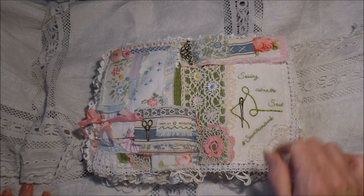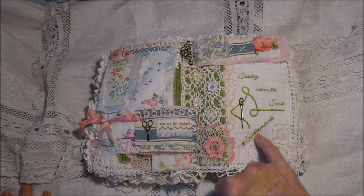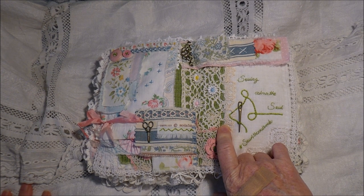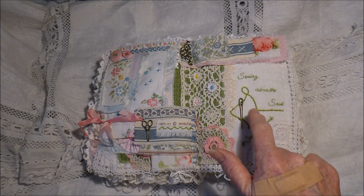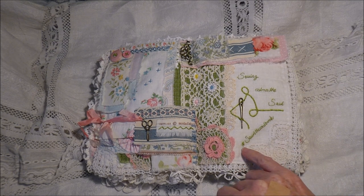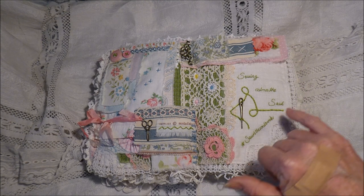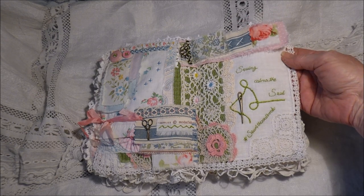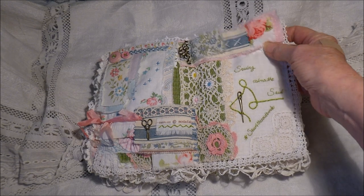So 'sewing calms the soul' and I have put 'Sew for the Soul book' down the bottom here. On Anne's video — I'll put a link to that in the description box below — she shows you how to do this. This is the first time I've ever done this kind of stitching. I've done a backstitch before of course but I've never sewn words before. So that was good to do. I enjoyed doing that. I'm surprised I could do it.